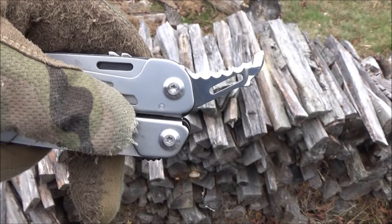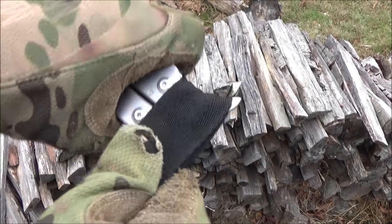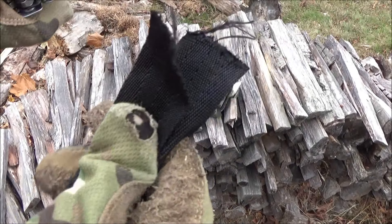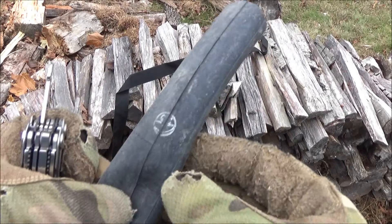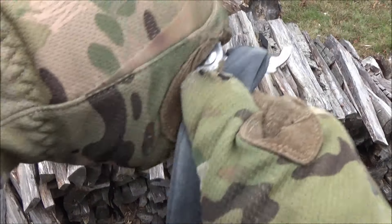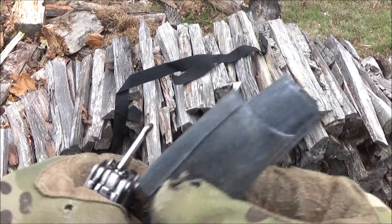Here is the serrated blade. The serrations are not very sharp, but they're still pointy. That's an old strap — we're going to cut it. You basically have to saw back and forth and it can work through. You can also cut other things like bike tubing — any sort of hose or rubber tubing you might need to cut. You just pull it back and forth and let those serrations do their thing. So that's a serrated cutting hook — it could be useful in some situations, and I'm glad they didn't devote a longer tool to it.